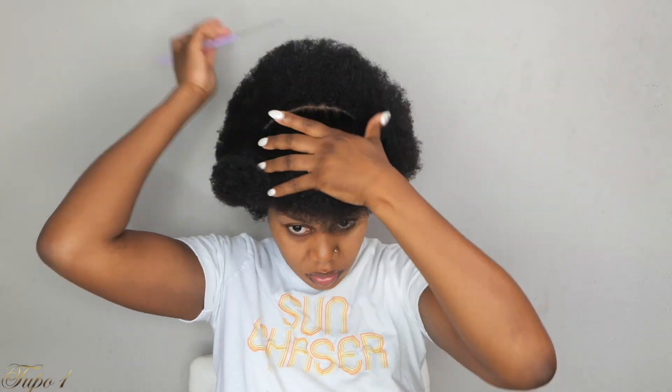All right guys, my hair is already washed and moisturized. I'm going to be using my rat tail comb, my shine and jam, and my rubber bands to achieve this look. I'm going to start by sectioning my hair from ear to ear, just a straight line. Once I'm done, I'm going to secure the hair in the back and start sectioning the front first.